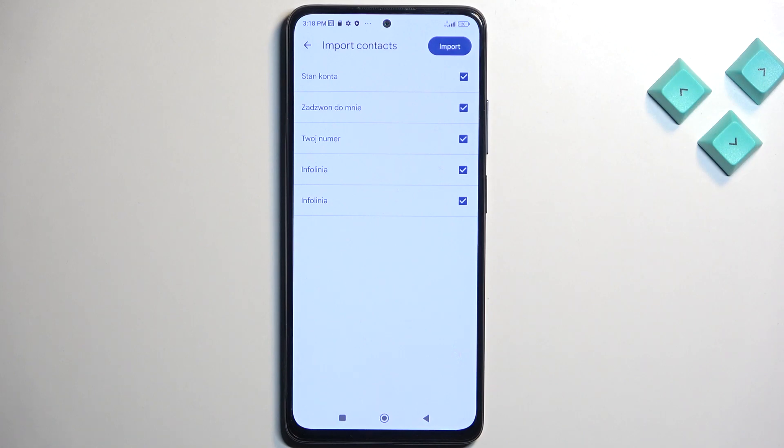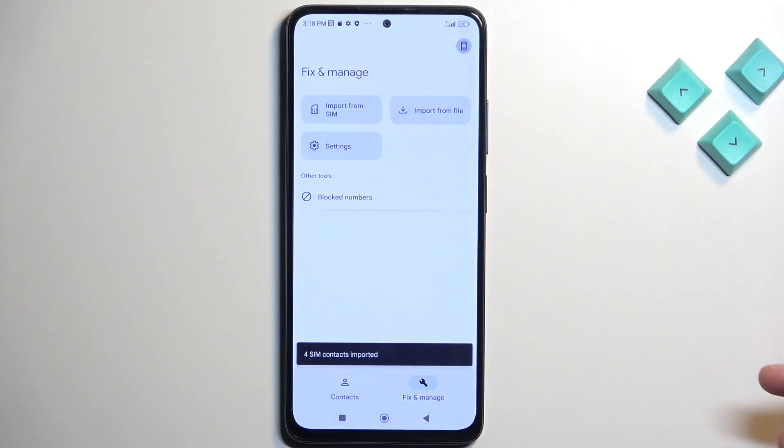If some of them do, these specific contacts will be checked off and also grayed out so you cannot select them yourself. And as you can see, you can deselect contacts that you might not want. From there, click on Import and this will import all selected contacts.